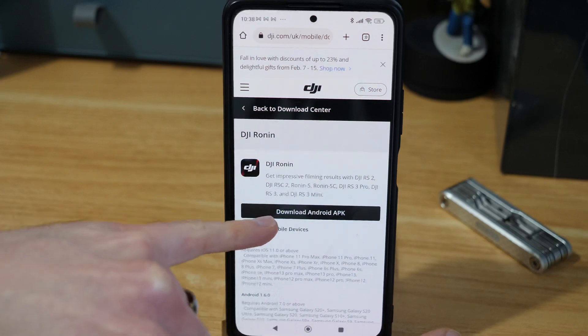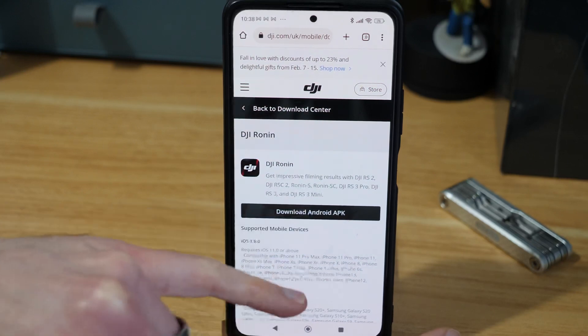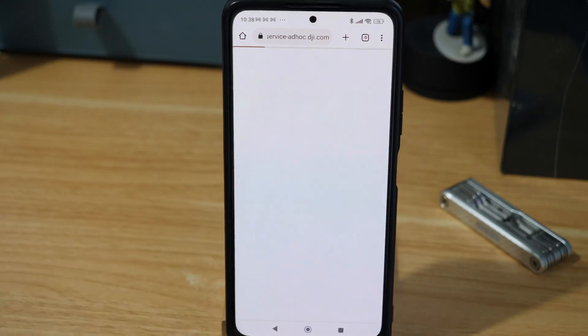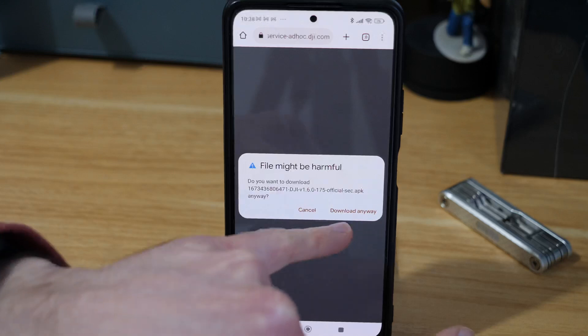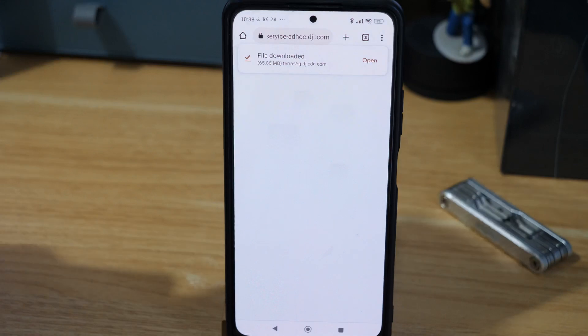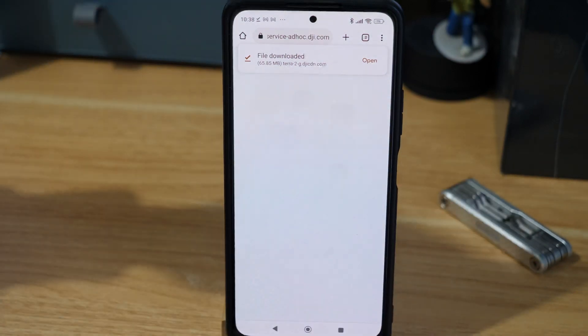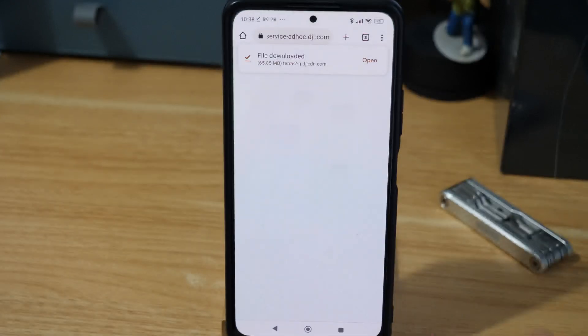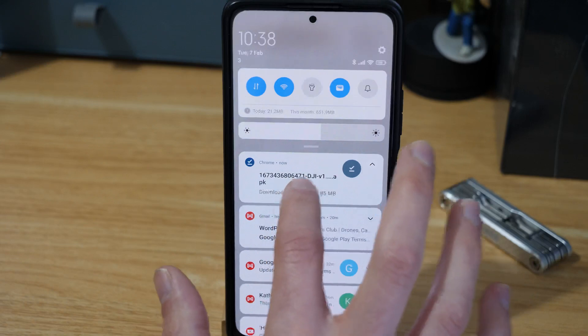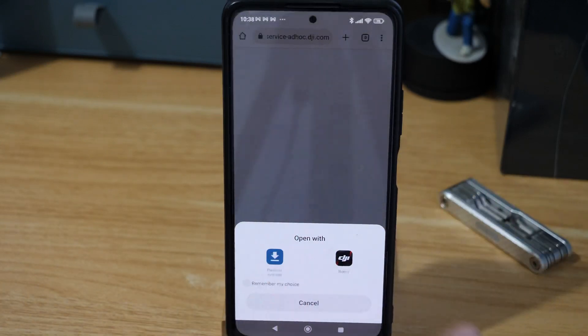The page is going to ask if you want to download the Android APK — that APK is basically the package of the app. Press yes and it should start to download. Because I've got an older version it's going to ask if I want to download it, and it's also going to say 'this file might be harmful'. I know it's not because I've downloaded it before and I'm confident DJI haven't put anything malicious in these files, so I just press yes.